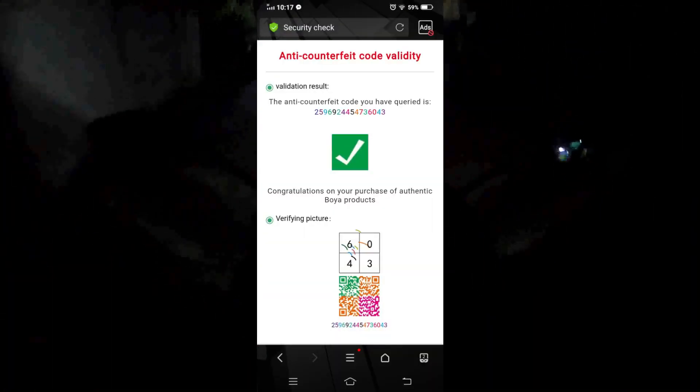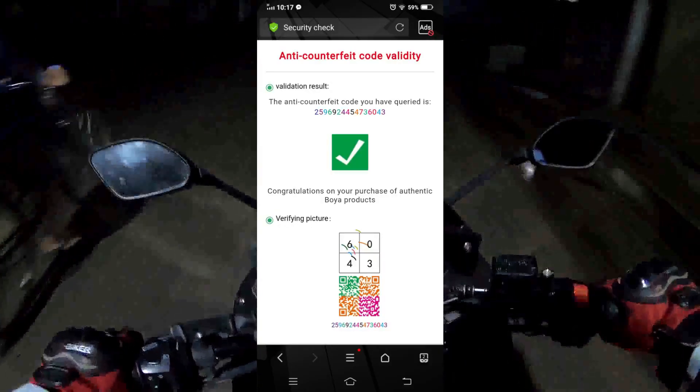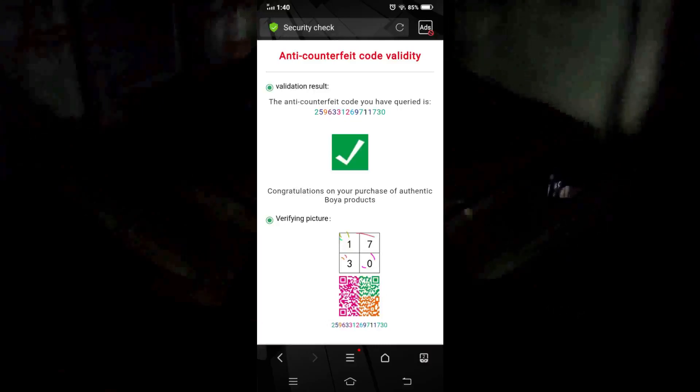Anyways guys, this was the day. I'm not sure what I am saying. I am using the microphone BYM1 and BYM11. I am using the original test. I am using the scanner machine — I have to scan and verify the screen. If you are not buying directly, the price is only 2500.